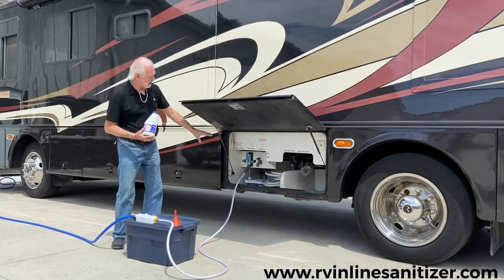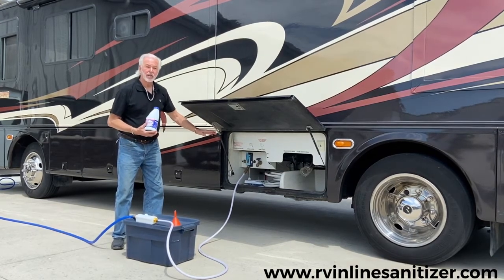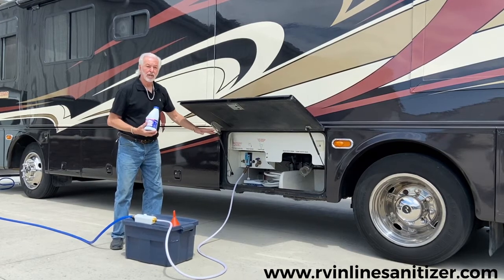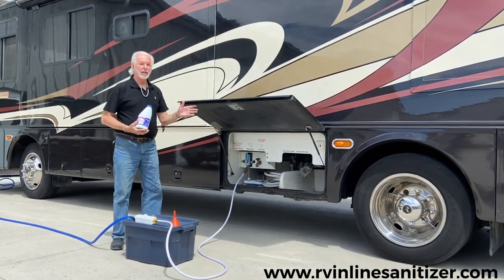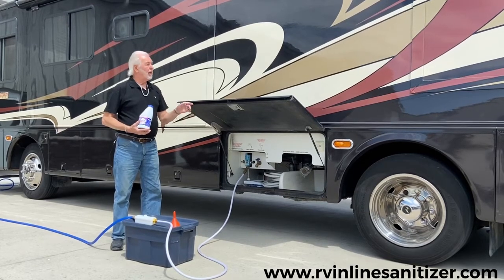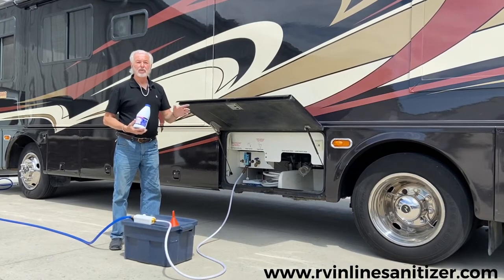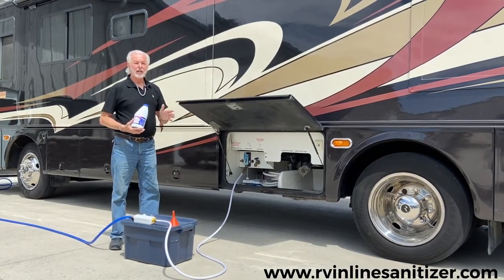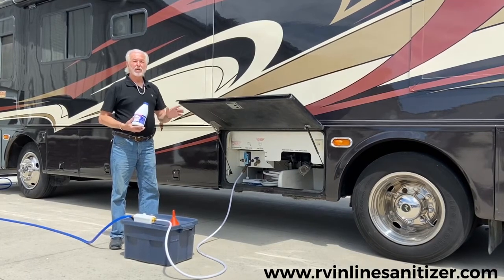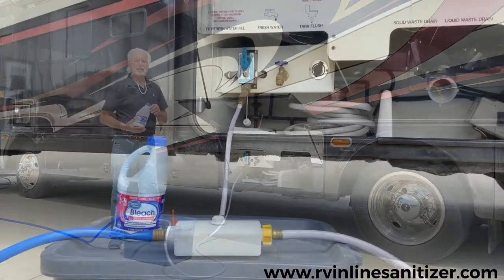Once I've administered all my bleach into my system, and I've got six, eight, ten, twelve hours of total kill, I will drain all of my water out of my system. I'll refill the entire system with fresh water. I'll turn on each faucet until I smell clear water — no more bleach within the water lines — and then I've flushed my entire system with clear water. Now I'm ready to go with bacteria-free fresh water.